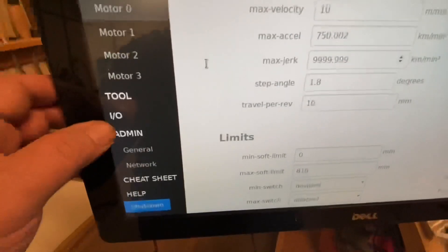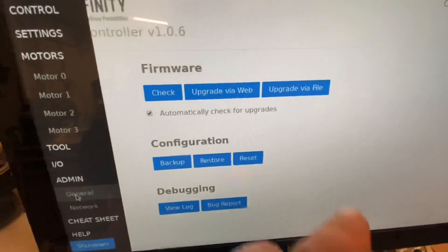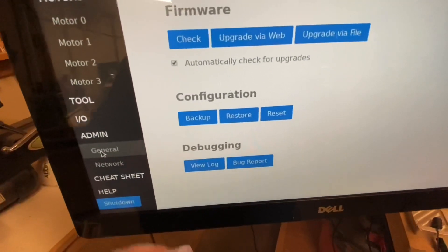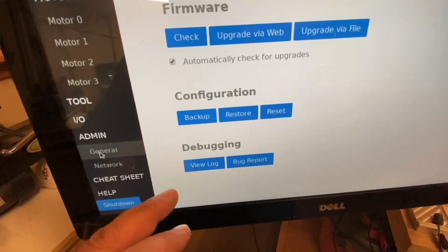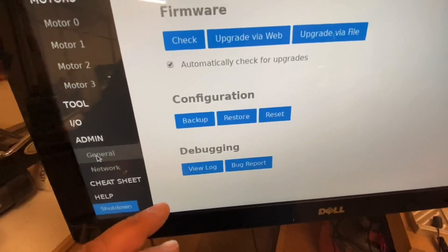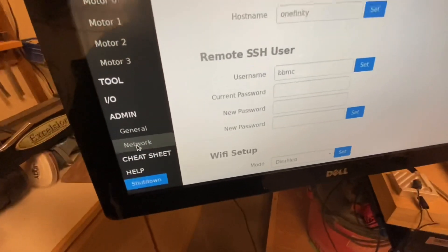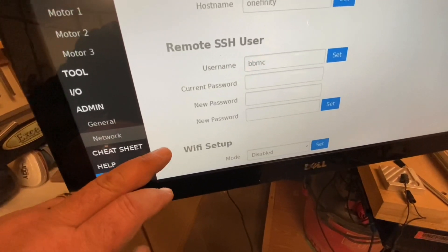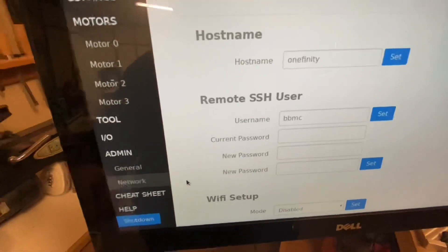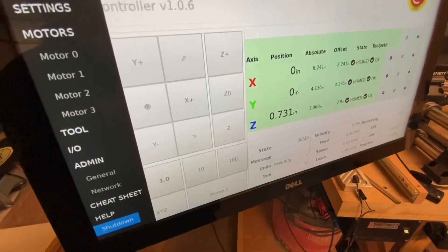Under Admin for General — if there are any firmware upgrades, this is where you would do it. You can upgrade via file or upgrade via web. Always remember to reset your configuration so that everything takes; if you have anything changed in your configuration make sure to write it down so you can re-enter it appropriately. If you're connecting to the network, this is the screen you'd go to — plug in all your Wi-Fi information here. Hopefully this gives you a brief intro to getting started with your Onefinity. Hope you guys have a great day.